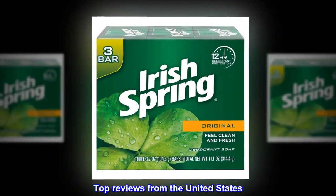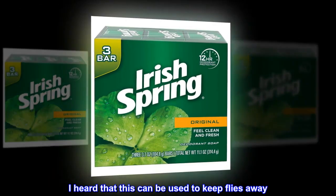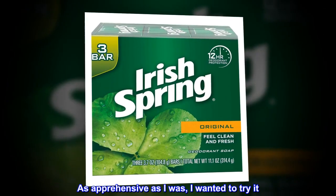Top Reviews from the United States. "Fly Go Away." I heard that this can be used to keep flies away. As apprehensive as I was, I wanted to try it.